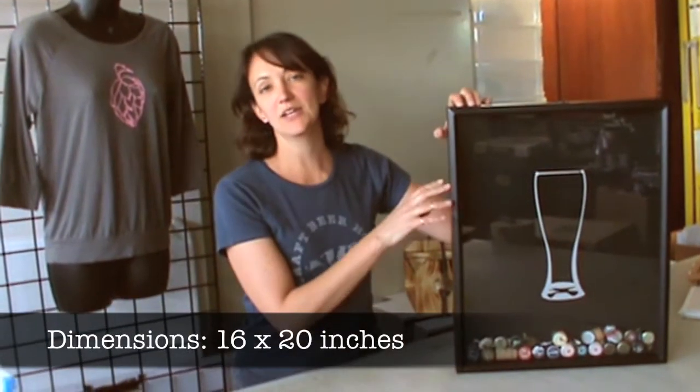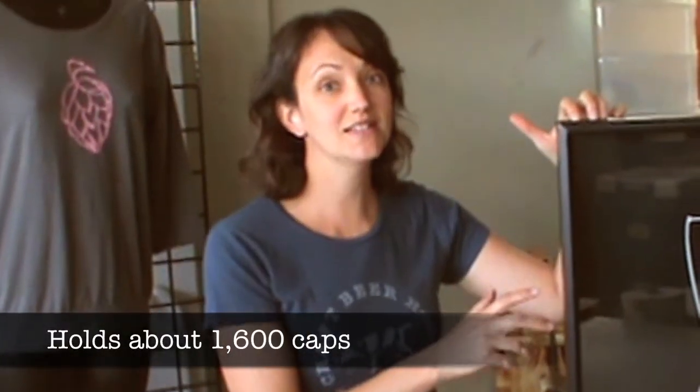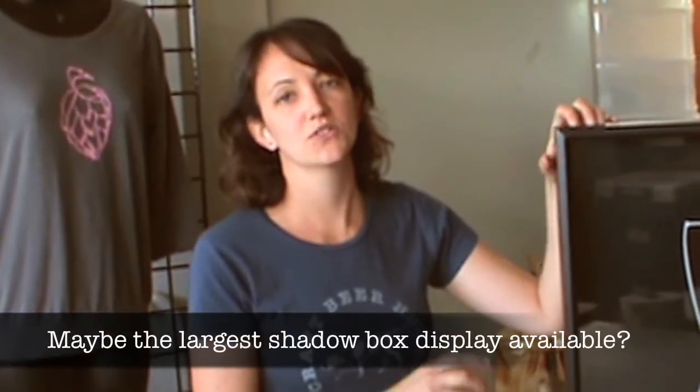Nice large design coming in at 16 by 20 inches, so it holds about 1,600 beer caps — plenty for your collection.